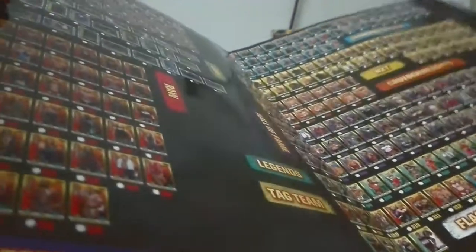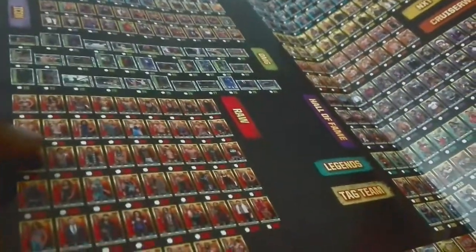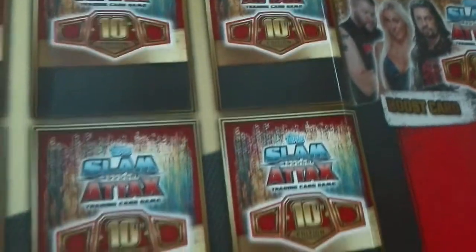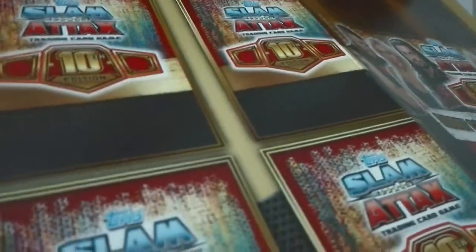The same starter packs but different countries have different quality and values. When we open the Indian one it was just a rule guide book, and here are the cards you have to collect — and that's it. No full guide, nothing — we just got how to play and the mat.